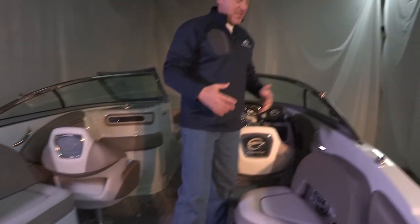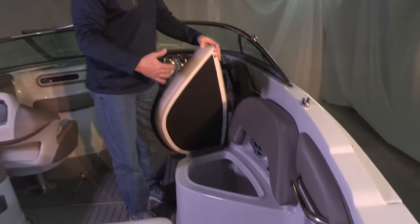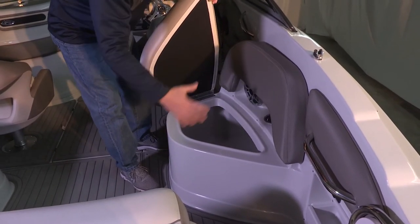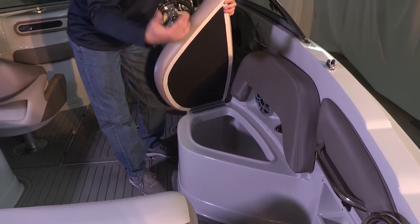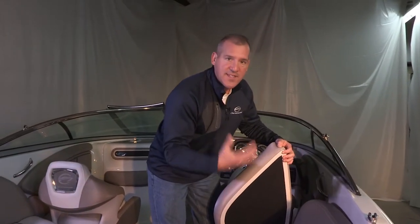One of the other nice features of this design is the insulated built-in cooler located directly behind the driver's chair. This cooler area is insulated on three out of four sides and it's self-draining — it drains to the bilge. You can carry your ice, drinks, and any perishables. Pack it up with ice and it'll last you the entire day. As it slowly melts down, it drains to the bilge and exits the boat.